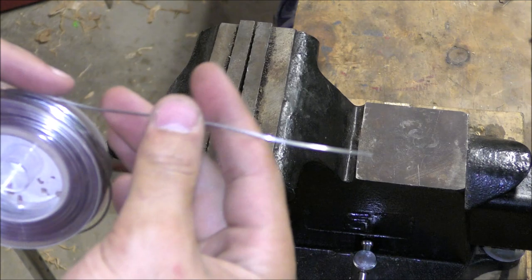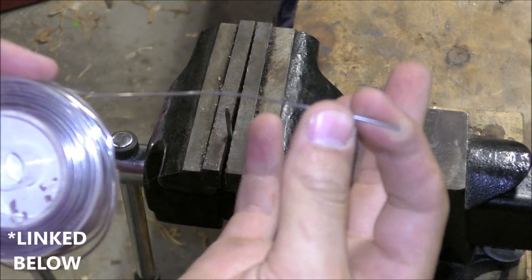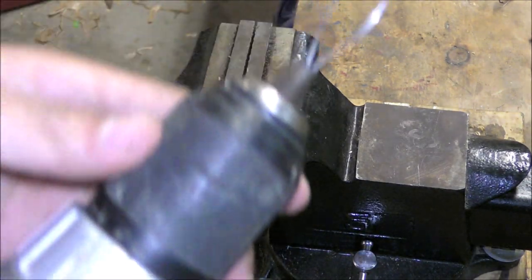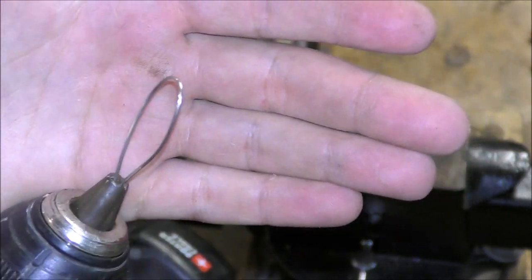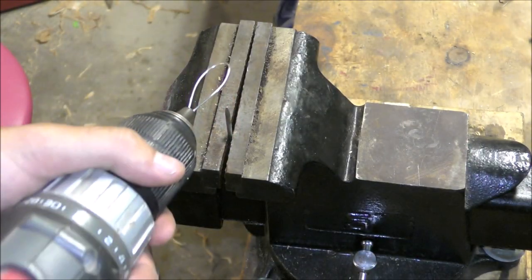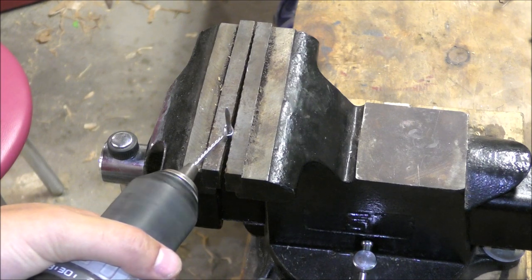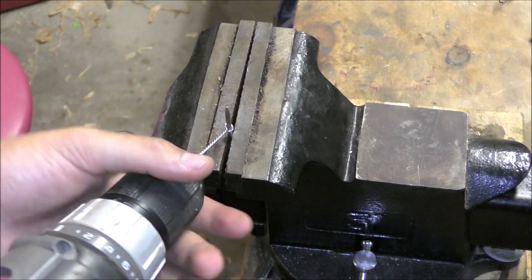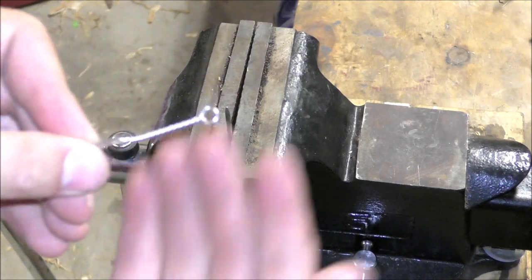Now we're ready to make our line tie and hook hangers. I'm using 18-gauge stainless steel wire. Cut off a piece, take the two ends and chuck it up in a drill, then take a nail, put it in your vise, hook the wire over it, tighten it down - don't go too far - pop that off and there you go.